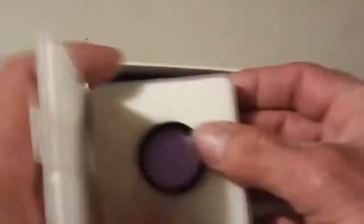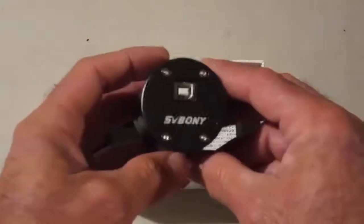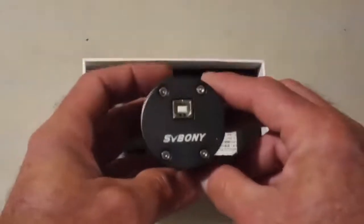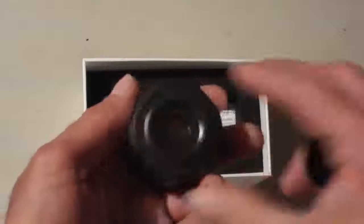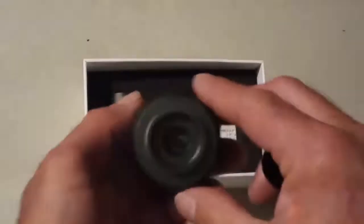Here's the camera itself. It's got a little bit of weight to it — very nice build. That's where you plug into the computer. It comes with a lens cap, and the nice size sensor should be able to gather some light. It also comes with an extension tube.